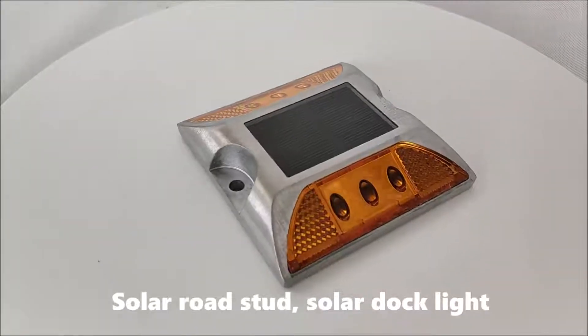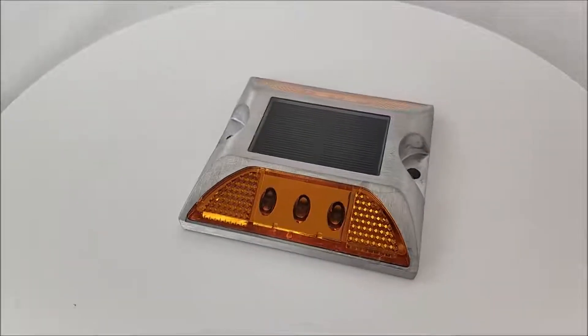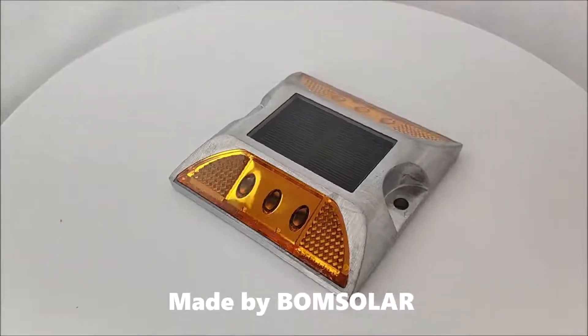Solar Load Start, Solar Dark Light. Made by Bone Solar.